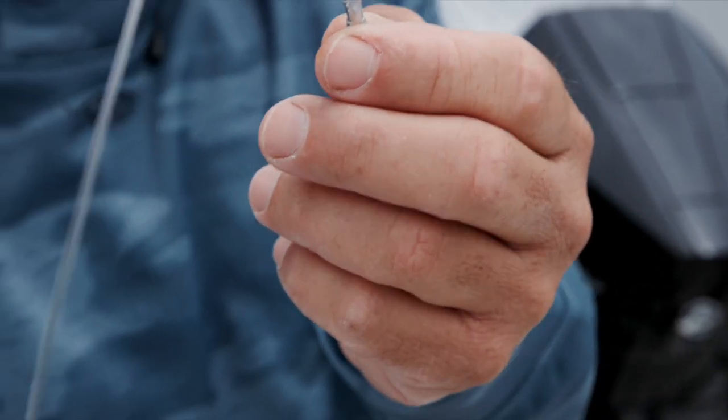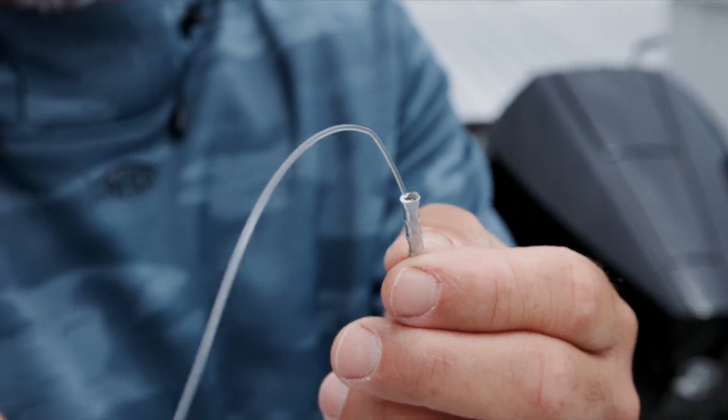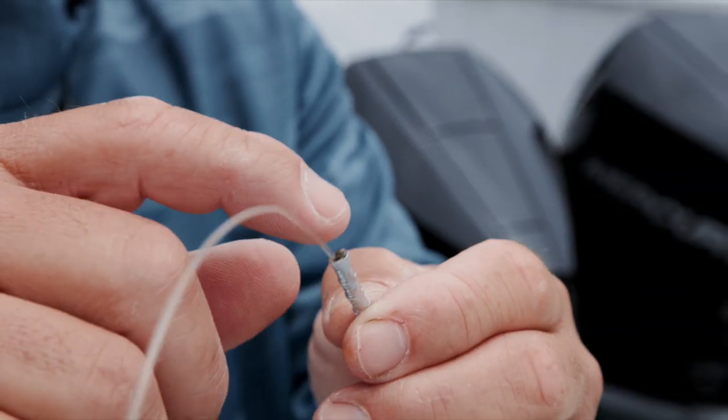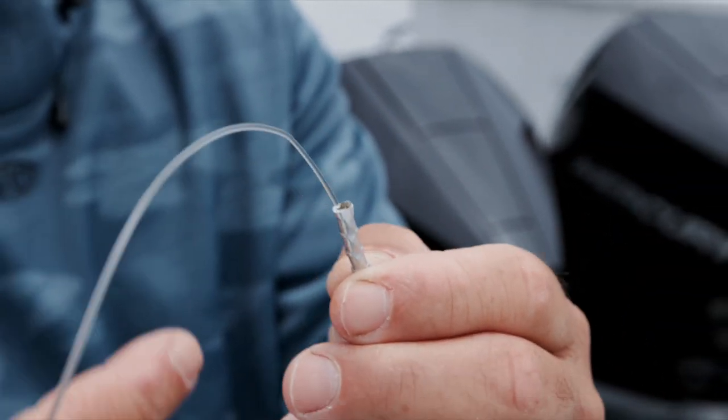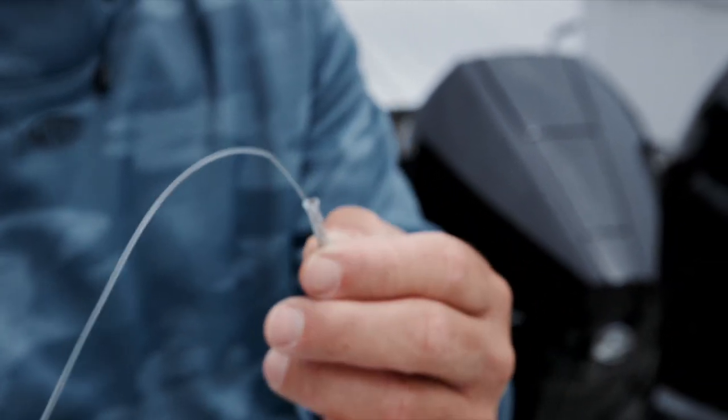As you can see, I got a nice good crimp on here — I don't think it could ever slip. But you never know. This little mushroom here just ensures that it's not going to pull through. You're in a long fight on a big tuna, a marlin, whatever it might be — it just gives you a little extra security there.